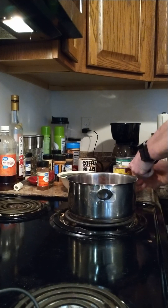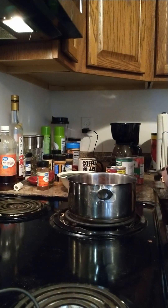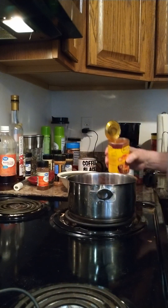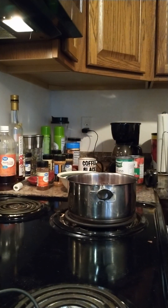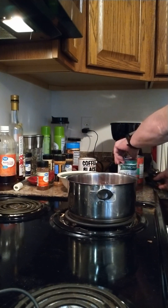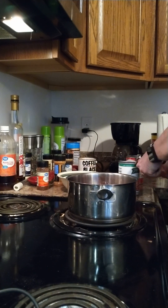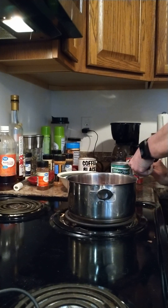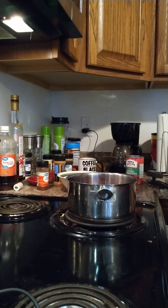I already took my medicine for the evening — poured in the medicine, my diabetes and stuff. I might as well drain this. Usually I put this on a colander and spray the kidney beans, but I'm just going to drain it.